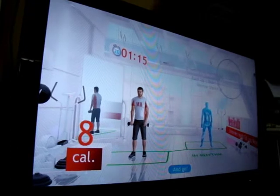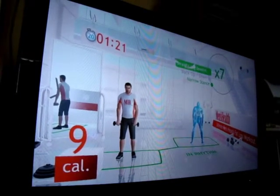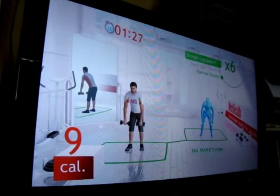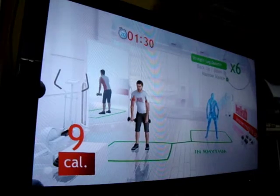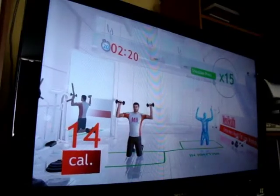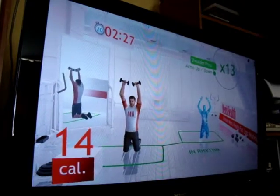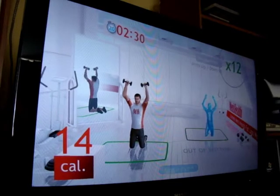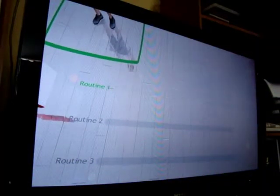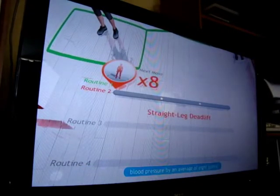And go! Next up, the shoulder press — arms in rhythm. Doing three total-body weight workouts per week can decrease your diastolic blood pressure by an average of eight points.